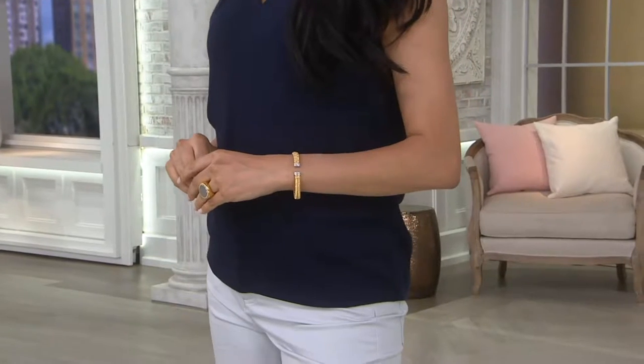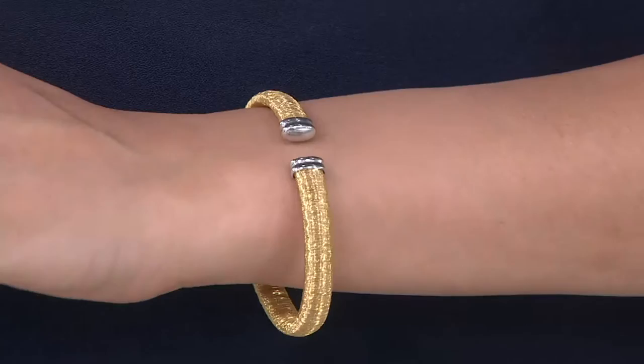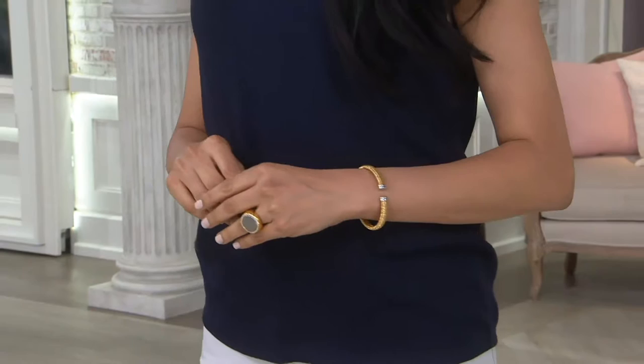Vincenza silver sterling diamond cut wire wrap dome cuff. This is a big look — big and bold in gold or silver depending on how you want to play it. Here's the way it works with Vincenza gold and Vincenza silver. As you can see, that one is done in yellow, so it is 18 karat yellow gold over top of sterling silver.